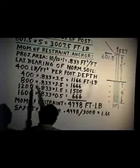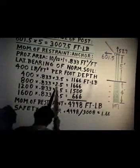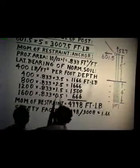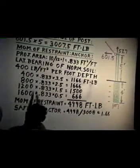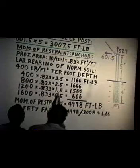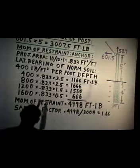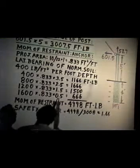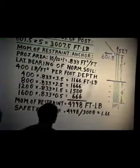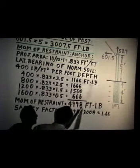The next foot down is at the rate of 800 pounds per foot: 800 times 0.833 times 2.5 gives 1,166 foot-pounds. The next foot down also gives 1,166 foot-pounds. The next one is 1,200 pounds per square foot times 1.5, giving 1,500 pounds of restraint. And the next one is 1,600 times 0.833 times 0.5, giving 666 foot-pounds. This gives us a total moment of restraint of 4,998 foot-pounds.